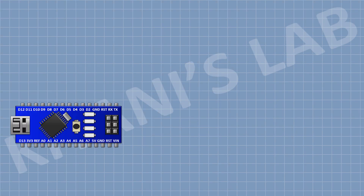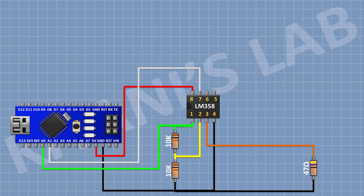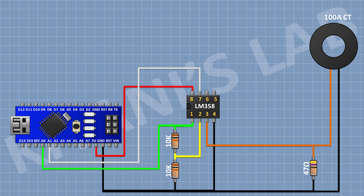First connect the Arduino. Then connect the LM358 IC and connect its pin number 1 to A0 pin of Arduino, its pin number 2 to A7 pin of Arduino, its pin number 8 to the 5V pin of Arduino, and its pin number 4 to ground. Now connect a 10K resistor between pin number 1 and pin number 2 of the IC. Now connect another 10K resistor with one pin to pin number 2 of the IC and the other pin to ground. Now connect a 47 ohm resistor with one pin to pin number 3 of the IC and the other pin to ground. Now connect the current transformer with one pin to pin number 3 of the IC and the other pin to ground.